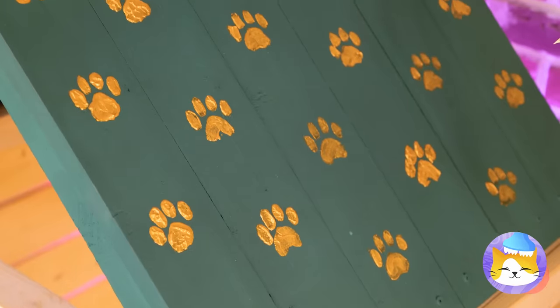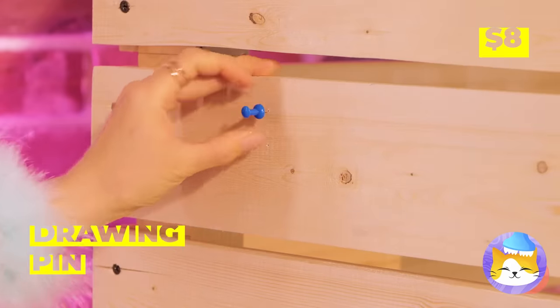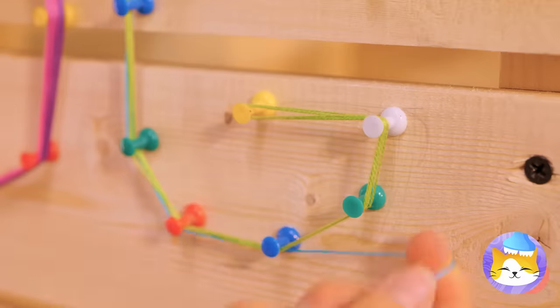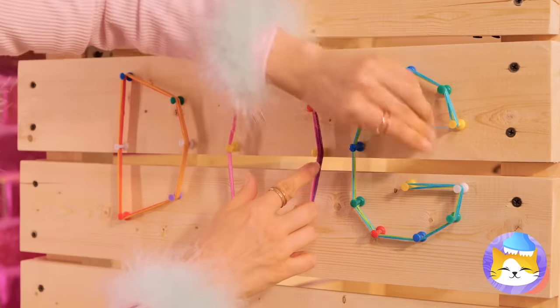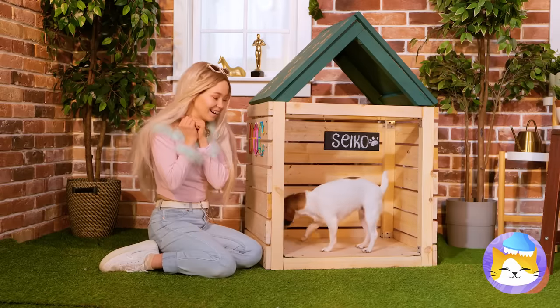Everybody raise a paw. Add some pushpins to the sides — tie some string around them and you can make letters: D-O-G. Come on, Seiko. I think she likes it.